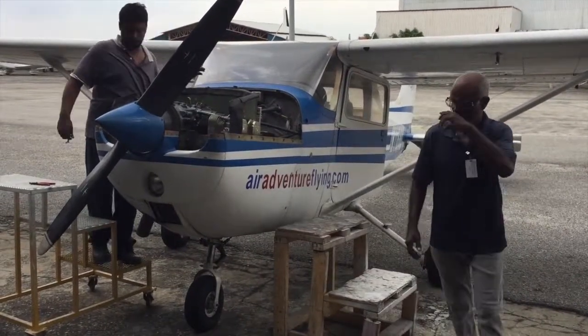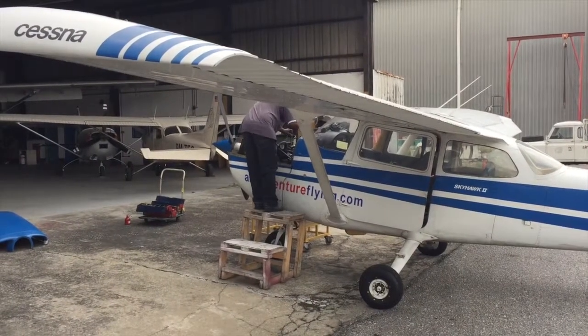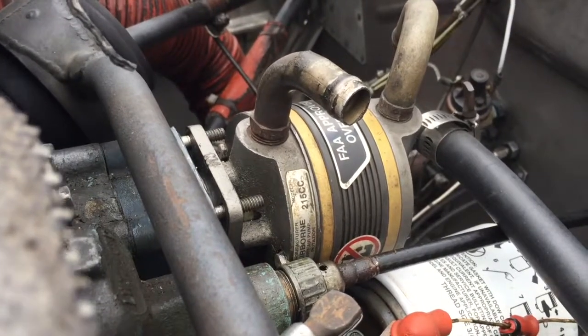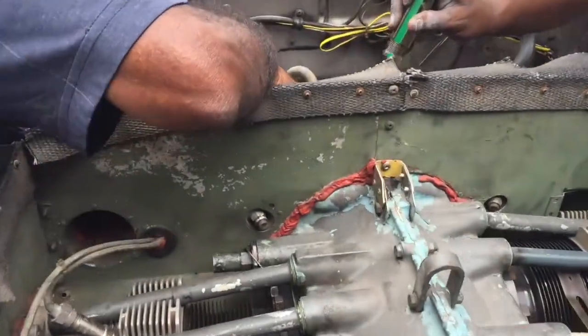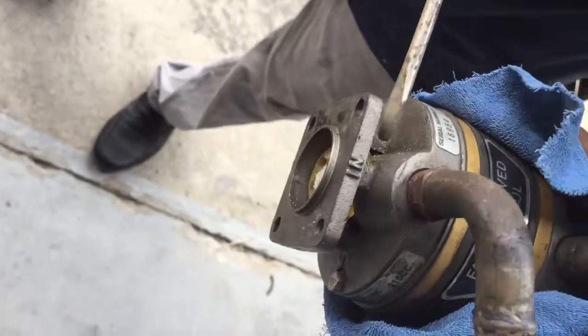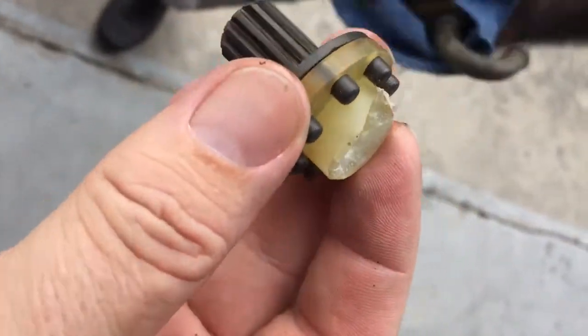So, let's take a look at this. And here we are — the broken-off coupling. Now that bit is breaking every so often. Broken-off.